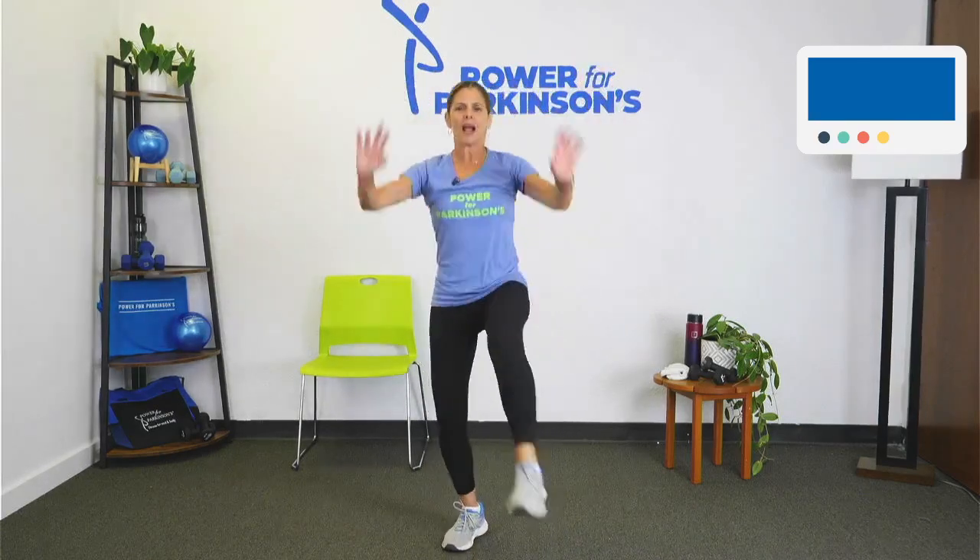Use those arms. Let's go for eight, seven, six, five, four, three, two. Give me doubles — double each side, two right, two left, right, left. Back to singles for eight, seven, six, five, four, three, two. Back to knee lifts.